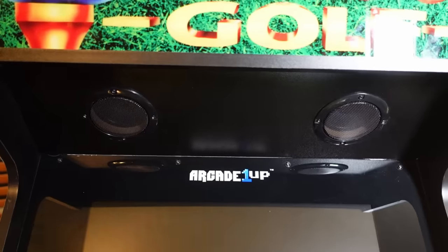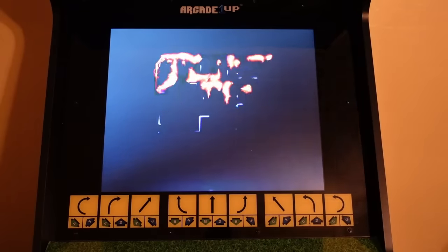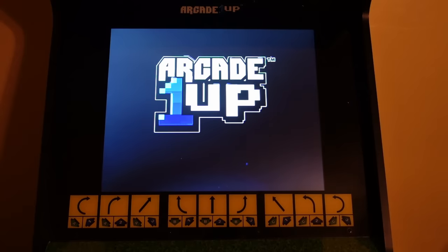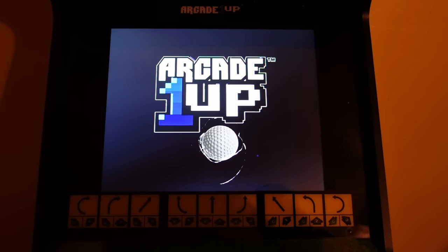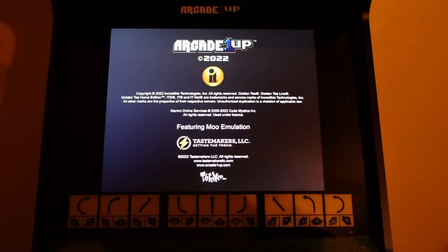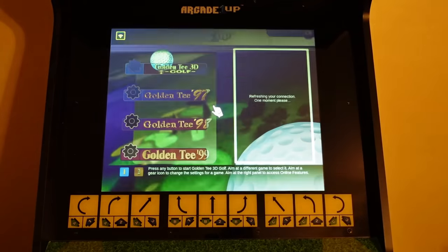The speakers themselves are the same speakers you would find in other cabinets. Although the speakers appear to be the exact same hardware as speakers in those three-quarter scale arcade cabinets, the speakers on this particular cabinet sound a lot better than those. So definitely some kind of software issue possibly going on with those other Arcade 1UP cabinets with speaker gate. But this thing sounds pretty decent. Let's crank up the volume and show you how good.